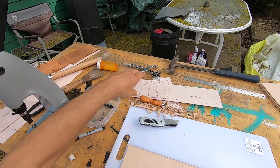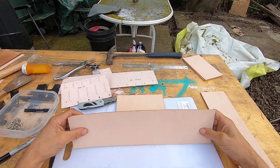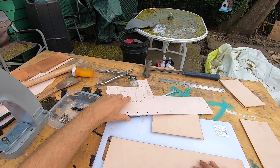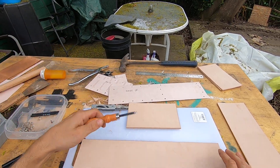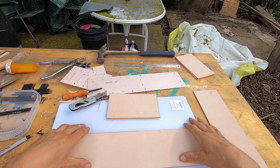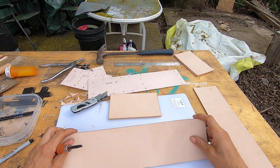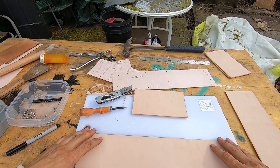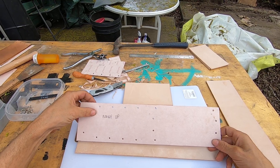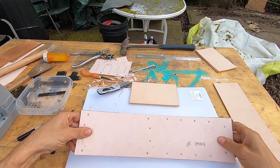Let's see what we got here. I need to make sure I put this template on the right way because I have it already beveled for the loop side — under and outer — because it's really hard to bevel the top belt loop, so I do that before. This one has to be just like that, so I just square my template up.